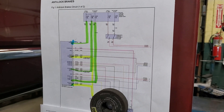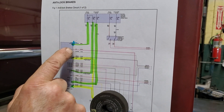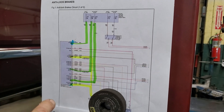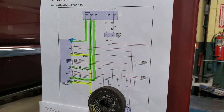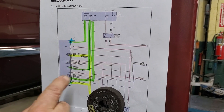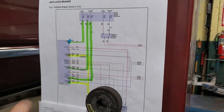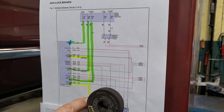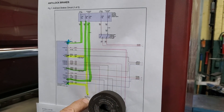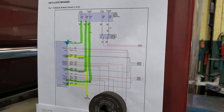We're trying to identify why the ABS pump won't operate. We've looked at powers and grounds — we have power on pin 1, pin 25, and pin 35. We do have power; we've been through it all. We've got ground on pins 13 and 38, verifying ground at G103 down here, which is in the left front of the engine compartment.